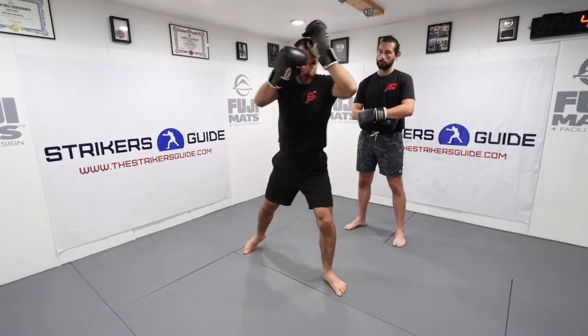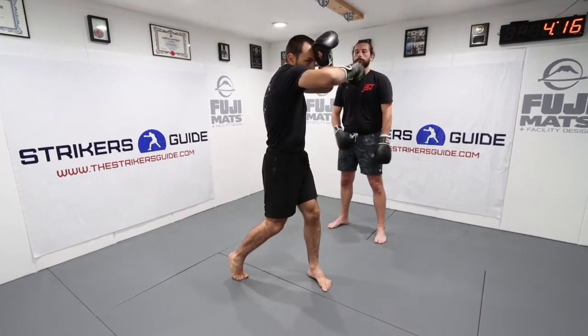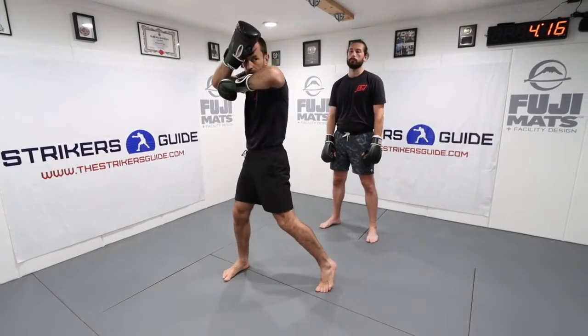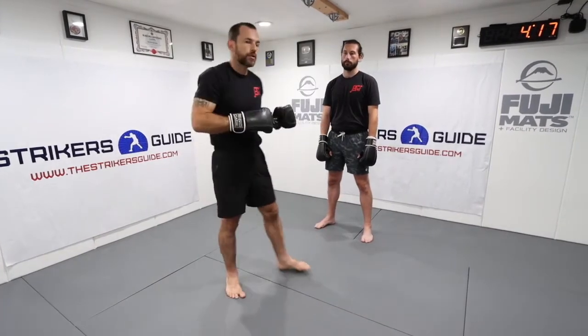One more time on the hand coordination: this elbow just turns, this hand comes up and takes the place at my temple, and I rotate this elbow over — then I come back.